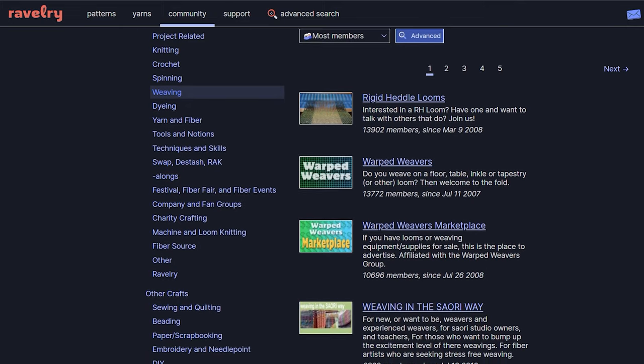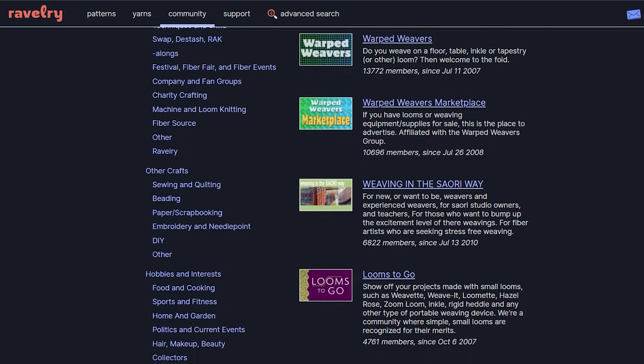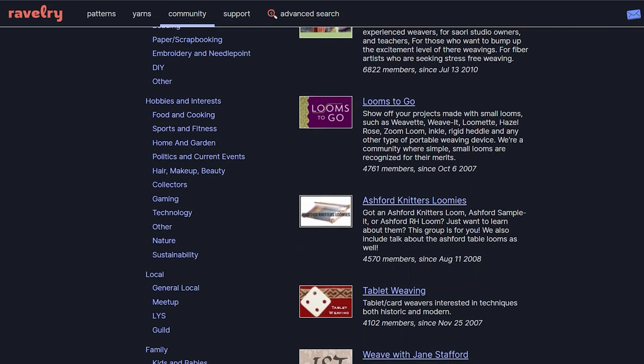Next up is online groups. This is another guild alternative. I use Facebook and Ravelry. Ravelry as a platform is really not geared towards weavers, but they do have some really good weaving groups. Facebook — if you know, you know. They have groups for everything in the world, so you'll be sure to find whatever you're looking for.